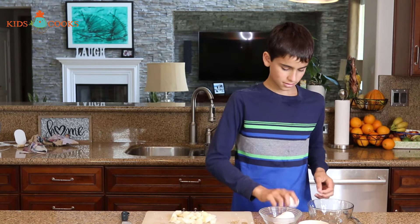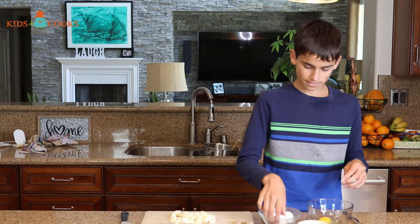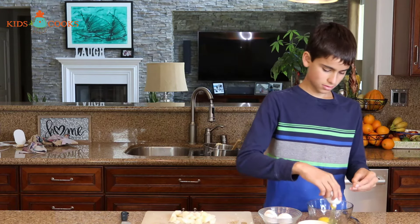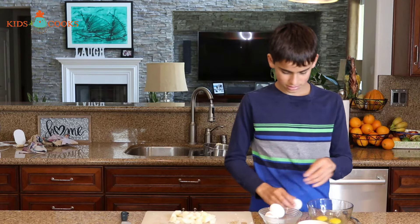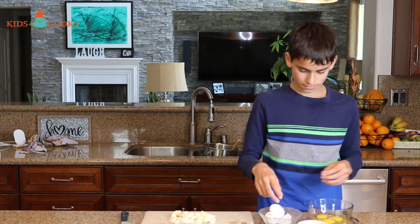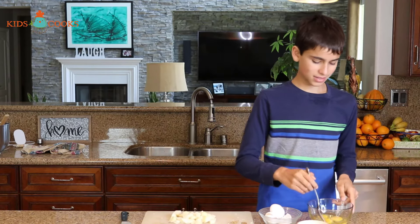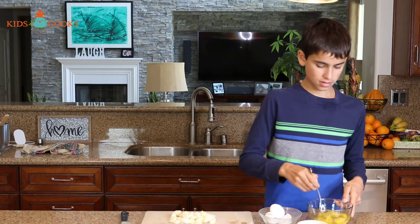Now I'm going to crack three eggs in the bowl. Then add a pinch of salt. I'll scramble the eggs with a fork.